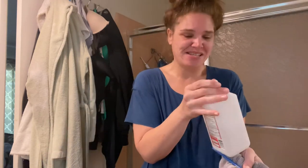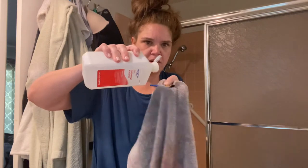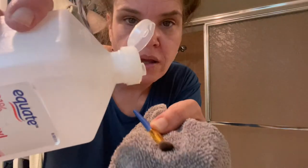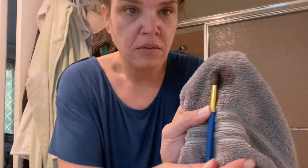I can't believe I didn't know about this. Walmart — 97 cents. Just a towel, who cares? You can do it on the brush. I don't know if it's great for the brush, but who knows. It's what I've heard. Anyways, put it on.